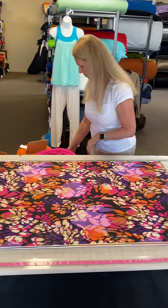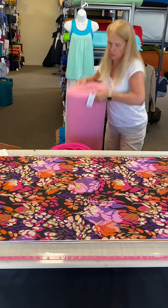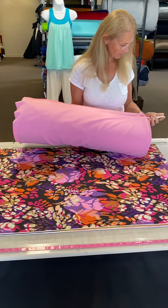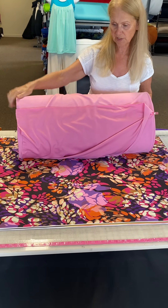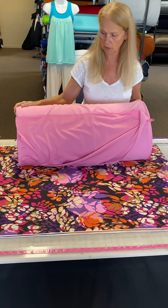We've also got that same style of the lighter weight Power Stretch in this beautiful pale pink color called Bubblegum. I actually have a hoodie out of this, which I really love. And it looks really cute with that print as well — it just makes it look completely different every time you put a different solid color with it.